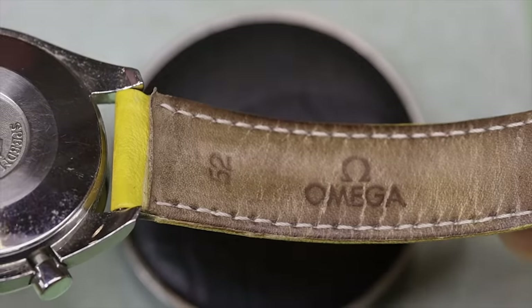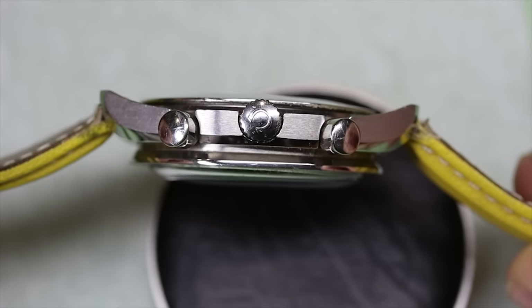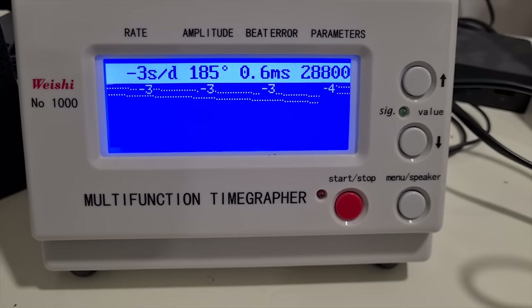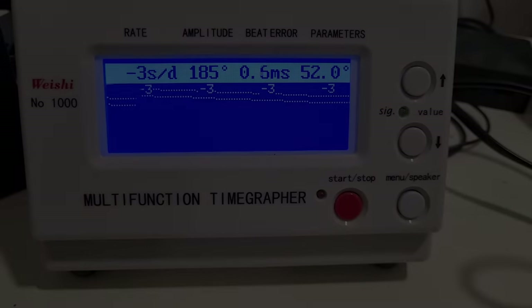But how come the pushers and the crown are not aligned? Well, let's check the time grapher first. Looks perfectly fine — it's just in need of a service.